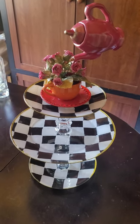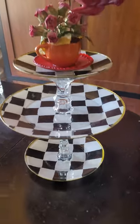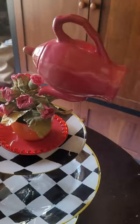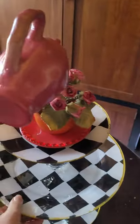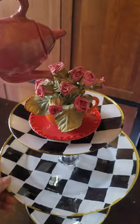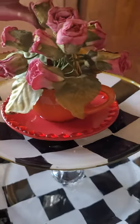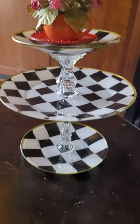This is my Alice in Winterland inspired three-tier plate set, ready for my tea party. The floating teapot on top actually moves a bit — I like it like that, it's whimsical. These are some pink roses, fake, and I put some cute little hearts, but it's totally functional.